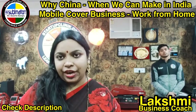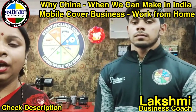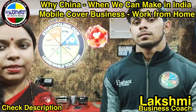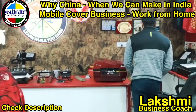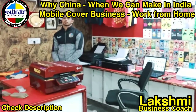We will learn this process step by step. I am a senior trainer. Today I will explain how to use this machine. I will demonstrate using a red color 3D machine to print a mobile cover.